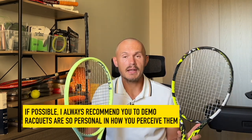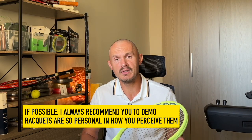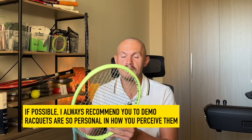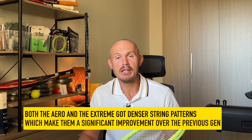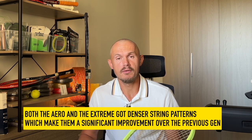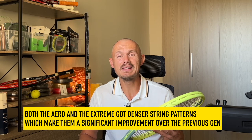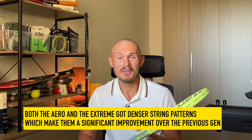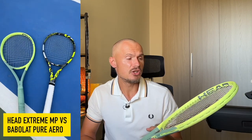So these two rackets, it's all about feel generally. They are both improvements over their predecessors. Both have now denser string patterns for more control — I think this is a great thing. I really enjoyed both of them a lot more than the previous generation. The Xtreme feels a little bit softer on impact, but the stiffness is really the same. So arm friendliness is pretty much the same — it just has a slightly different feeling when you hit the ball.